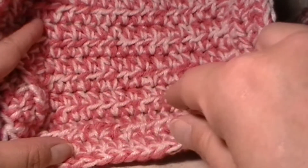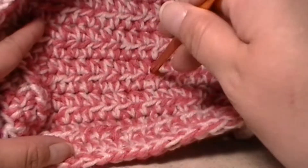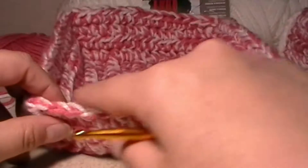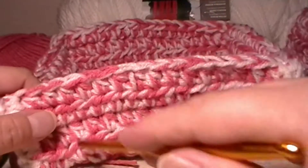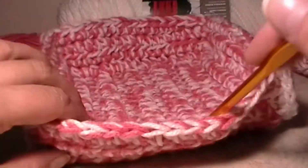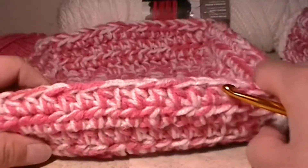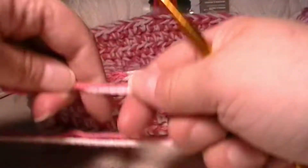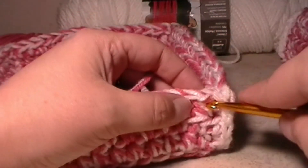I can see these half double crochet stitches right here and they're pointing this way. I'm actually going to put them on this one right here — this is where we had crocheted the flap onto the body of our basket. So you're going to turn your basket this way, grab your yarn, and we're going to join it into the side right here, just pull the yarn straight through, and then tie a knot.